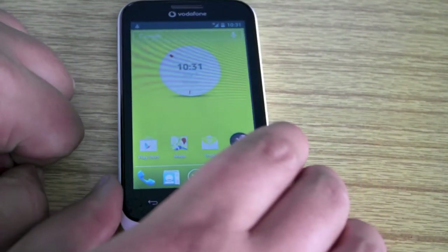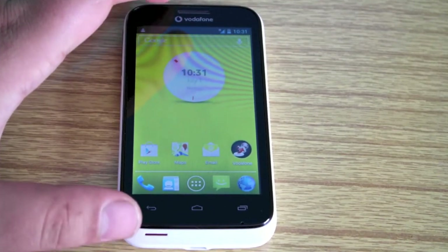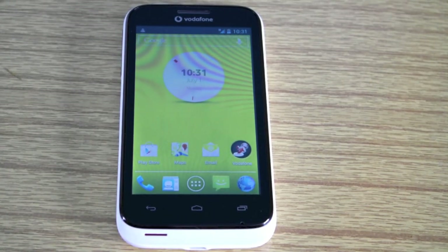So that is the setup of the Vodafone Smart 3. Make sure you go and check out Vodafone for their latest prices on pay as you go or contract. Thanks for watching — please comment, rate and subscribe, and I will see you in my next video. Bye for now.